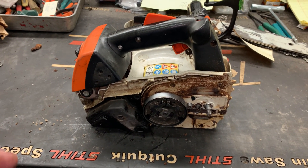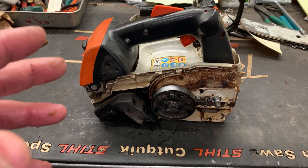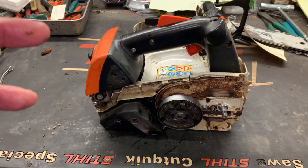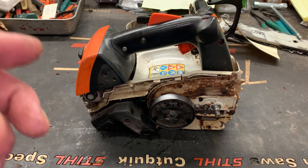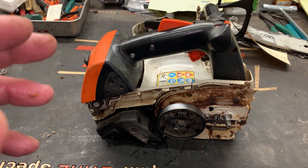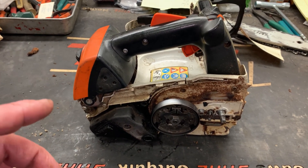Let's get this thing cranked up. I want you to listen to the sound of it when it's trying to idle and whenever I rev it up — just listen to it. I hope the camera will pick up the difference in the way this engine sounds when I'm done repairing it.